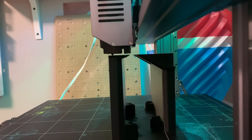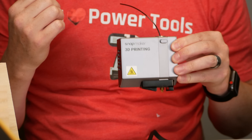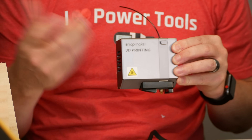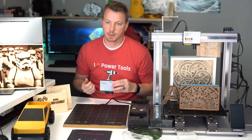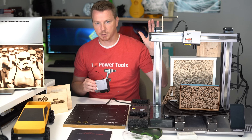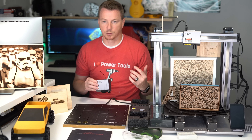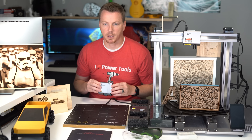The head module also includes filament runout detection — if you run out of filament on your spool, it notices, pauses your print, and allows you to resume after you've replaced the spool and refed the filament. Along with that, it has power failure detection and recovery. If you unplug it or there's a power spike, it saves your progress and gives you the option to restart right where you left off, so you don't lose your whole print.